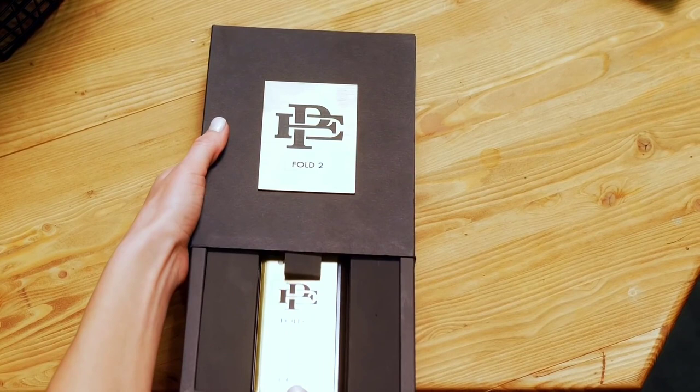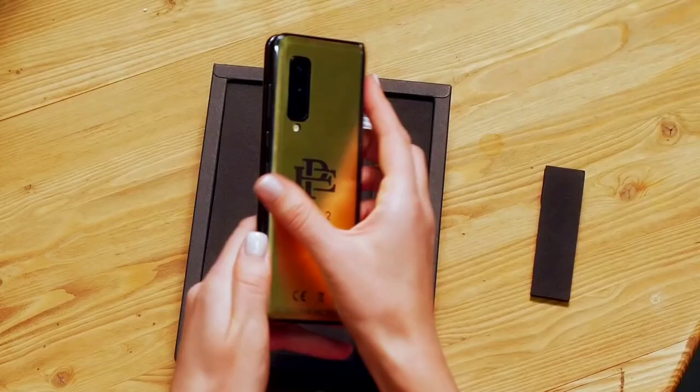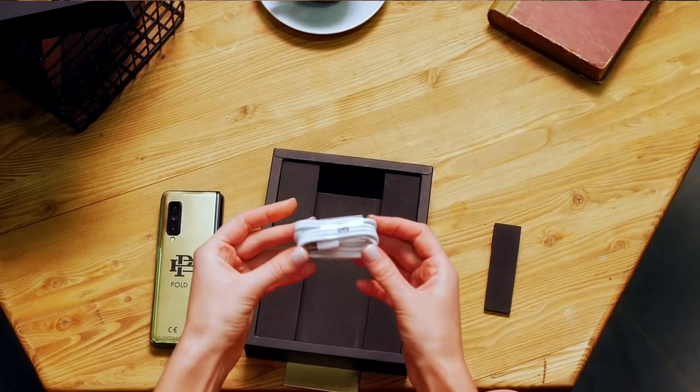This is the official unboxing video by Escobar Inc. When you buy the Escobar Fold 2, you receive a slick box. Open the box to unveil your phone, along with the USB-C charging cable.